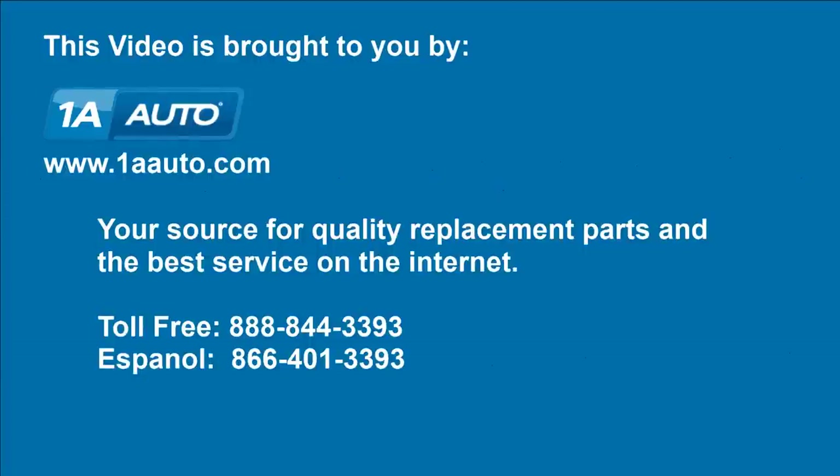We hope this video helps you out. Brought to you by 1AAuto.com, your source for quality replacement parts and the best service on the Internet. Please feel free to call us toll free, 888-844-3393, or visit the company that's here for you on the Internet.